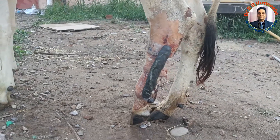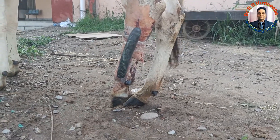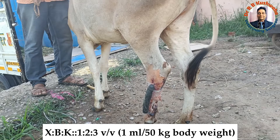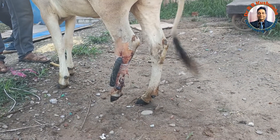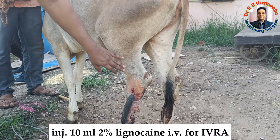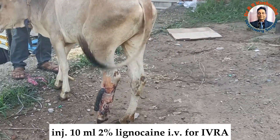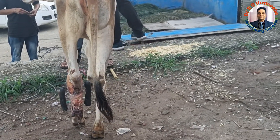As far as the anesthesia for this procedure is concerned, we sedated with the combination of xylazine, butylphenyl, and ketamine in a volume-wise ratio of 1:2:3, and then applied a tourniquet. We then injected 10 ml of 2% lignocaine solution for intravenous regional anesthesia. By these two combinations, we performed this procedure.